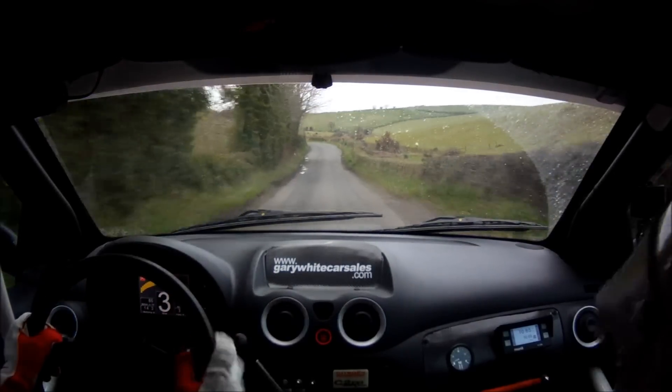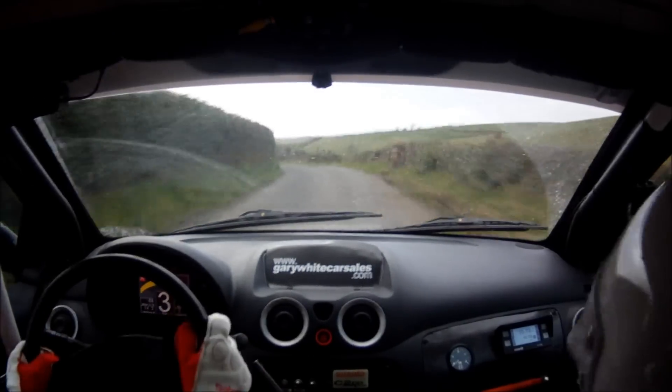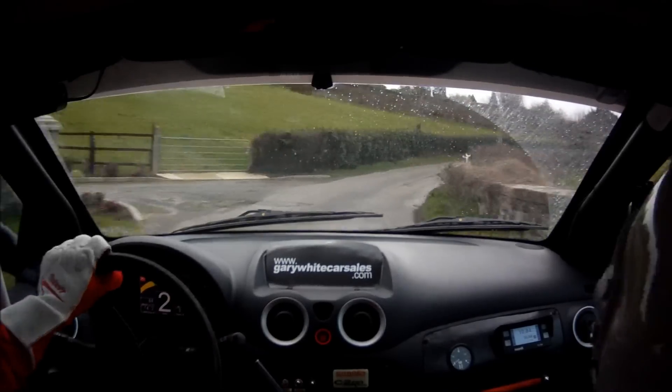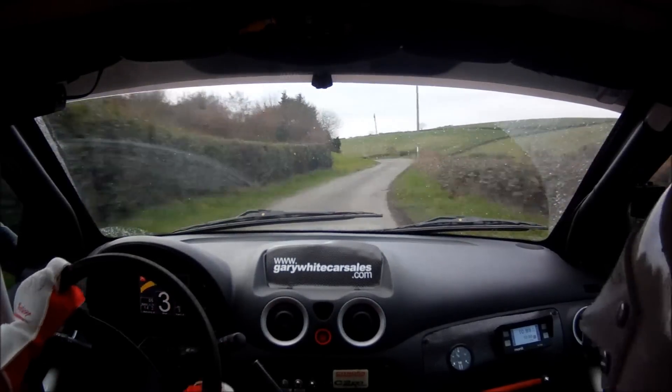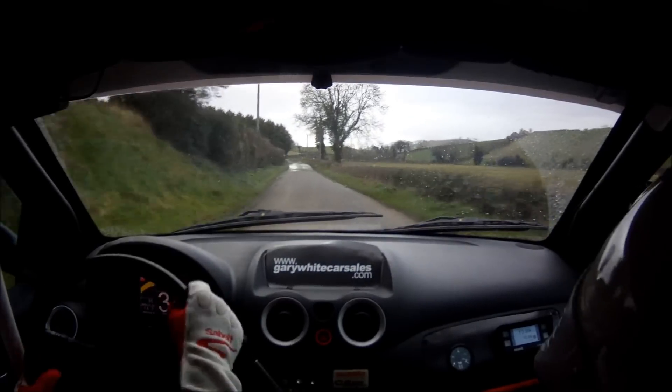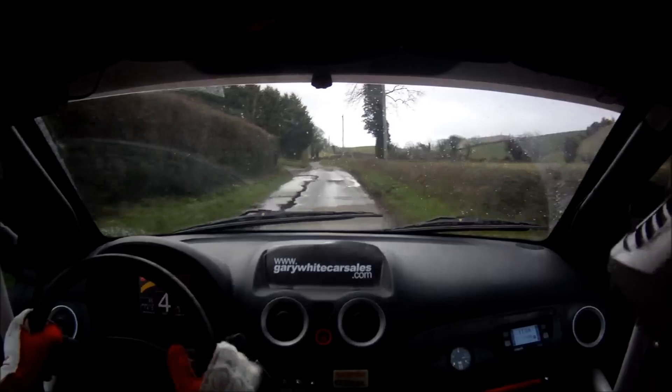4 left tightens long. 40. 2 right plus, open long. Repeat: 2 right plus, open long. And don't cut 3 left. 3 left, 270. 5 right continues and opens for 100.